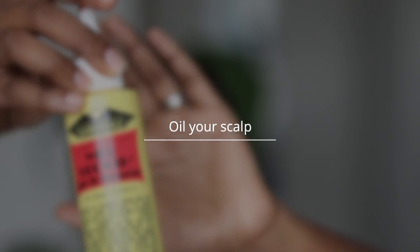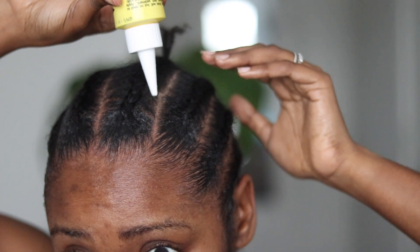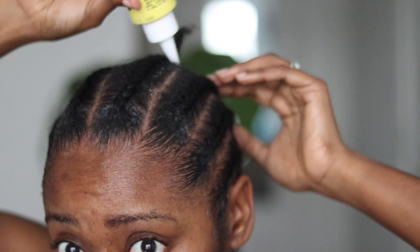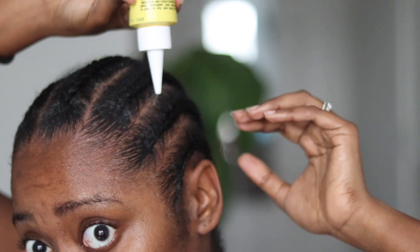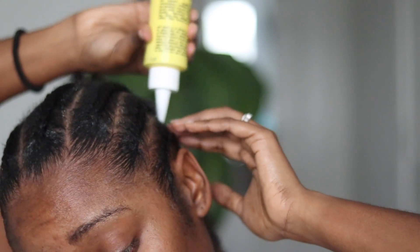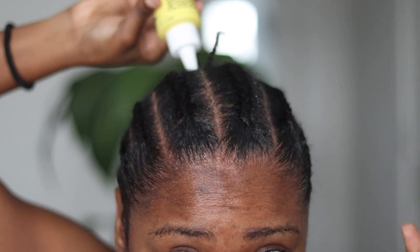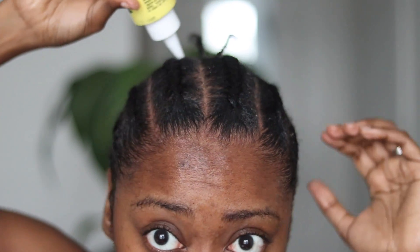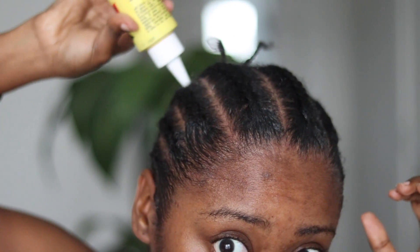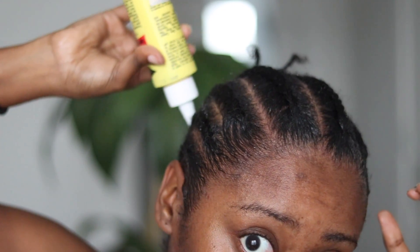So then the next thing that I like to do is I oil my scalp. I know this is like super duper old school, but yes, I still oil my scalp. I'm not going all the way to the front because since I'm doing a lace front wig, I don't want the bonding to have anything like a barrier in between. So just make sure that you at least go midway and just go through and oil your scalp. I feel like this really has helped me grow my hair, my kids' hair, my husband's hair. We use wild growth oil and it works.